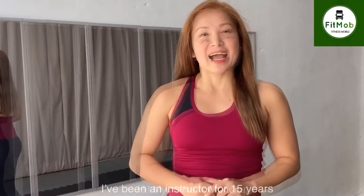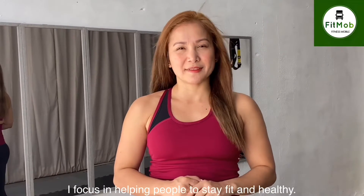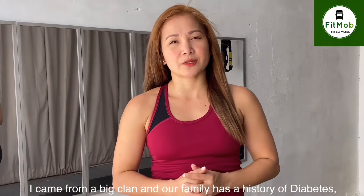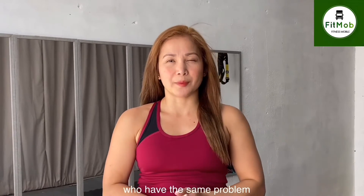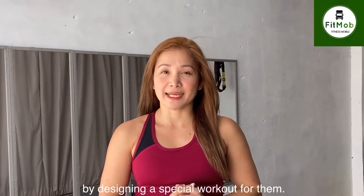Hi, my name is Wenshu. I've been an instructor for 15 years and throughout my journey, I focus on helping people to stay fit and healthy. I came from a big clan and our family has a history of diabetes. So I want to help them and other people who have the same problem stay fit and healthy by designing a special workout program.